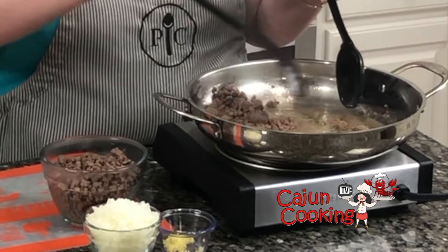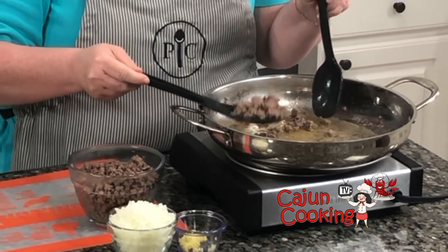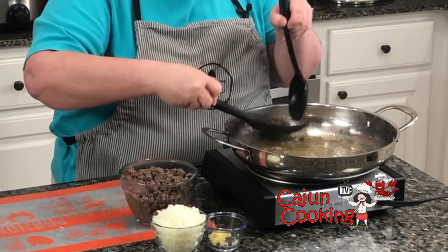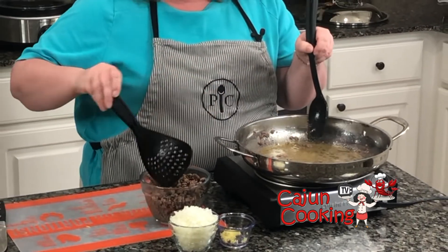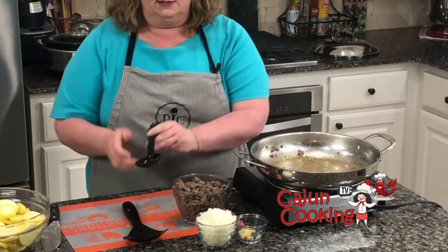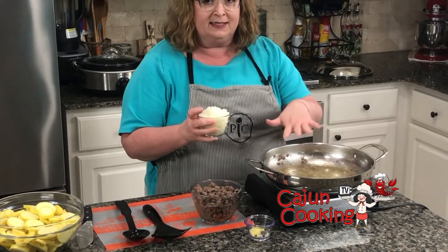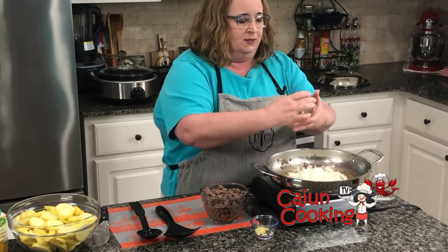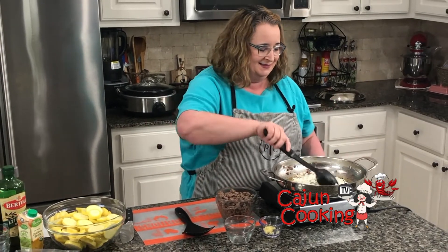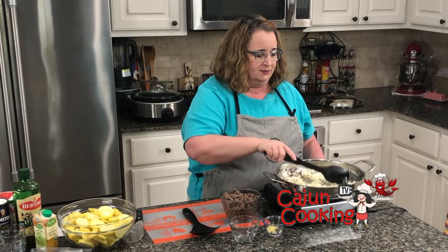I've browned our meat — that didn't take long in the skillet — so I'm just moving it into a little glass bowl. Now we're going to cook our onions and squash, and I also have some garlic. I'm going to use that oil we already had here and the drippings to do all of this at one time. I'll mix this up, let it go for a minute and then toss in the squash.